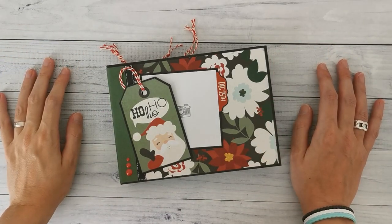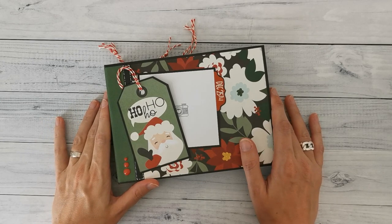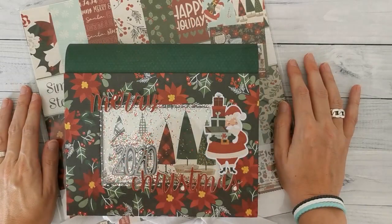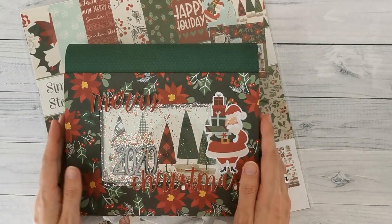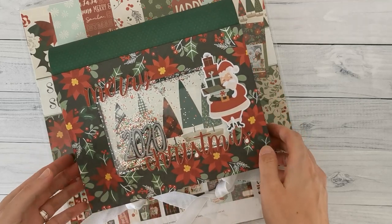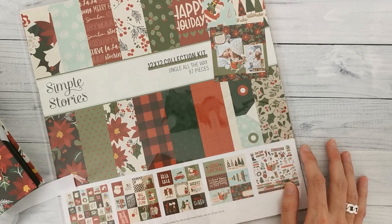Hi there and welcome back to my channel Scrap and Coffee. Today I have a project share for you. This is the bonus project for kit number two. A while back I released my second kit, and with the kit we made a December daily project. The kit features the Jingle All Away collection by Simple Stories.